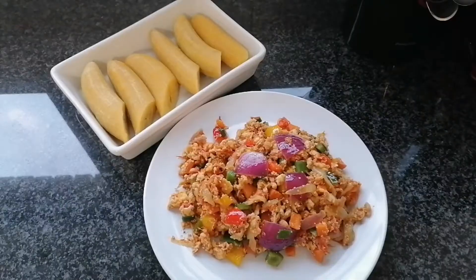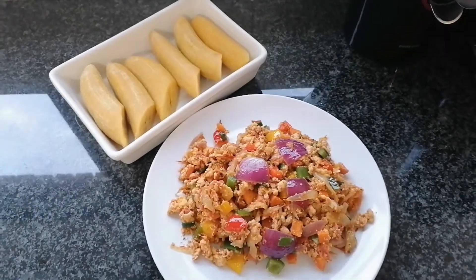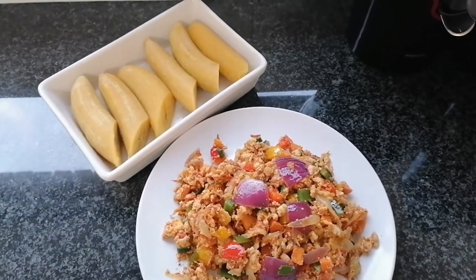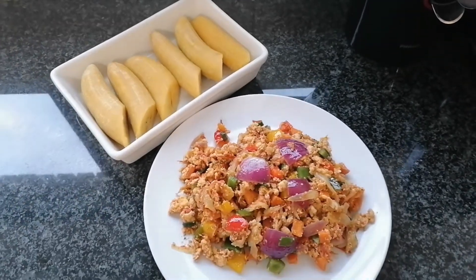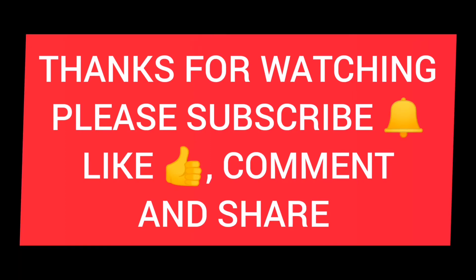So I'm gonna have this with my beautiful plantains and it went down well — it was just amazing! Thanks for stopping by, see you next time, bye!